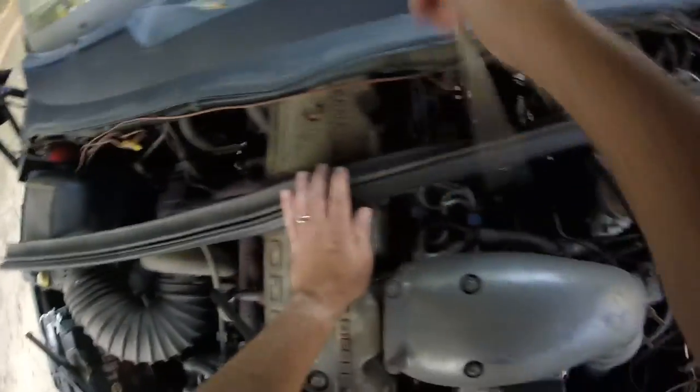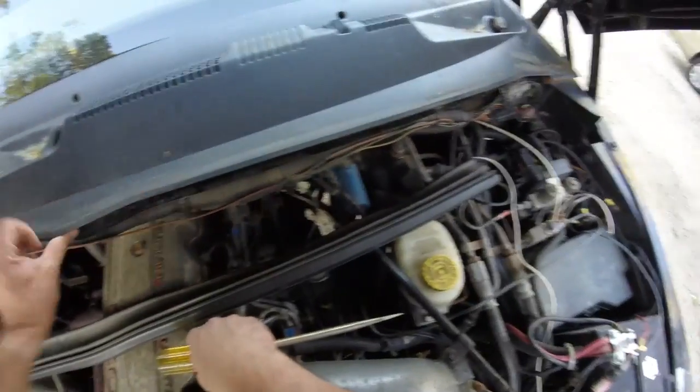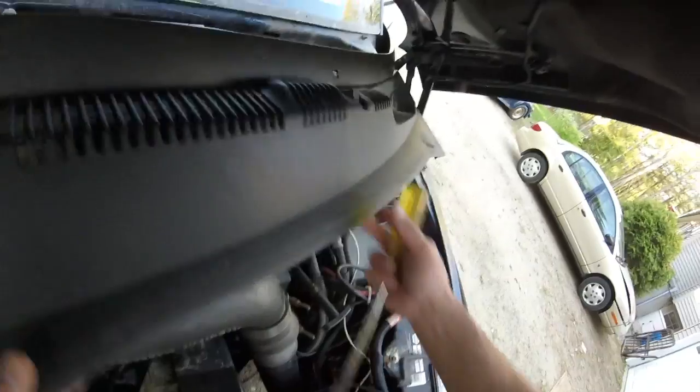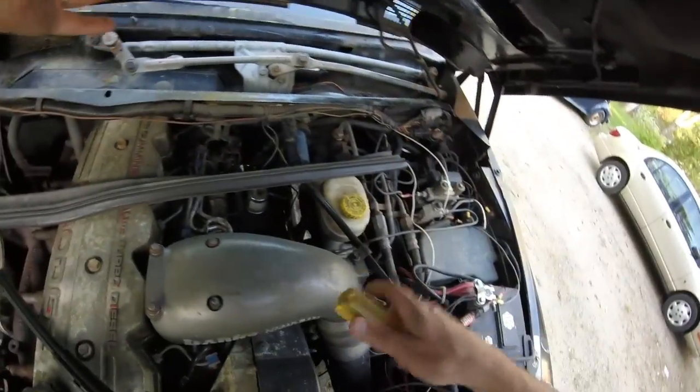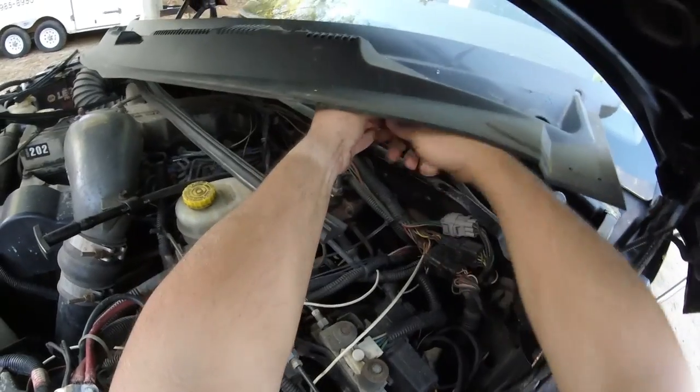Those are off and out of the way, and that should allow me to remove this whole plastic cover here. Except, of course, the windshield washer fluid hose — I'm leaning into a tee. So just pop this off carefully.